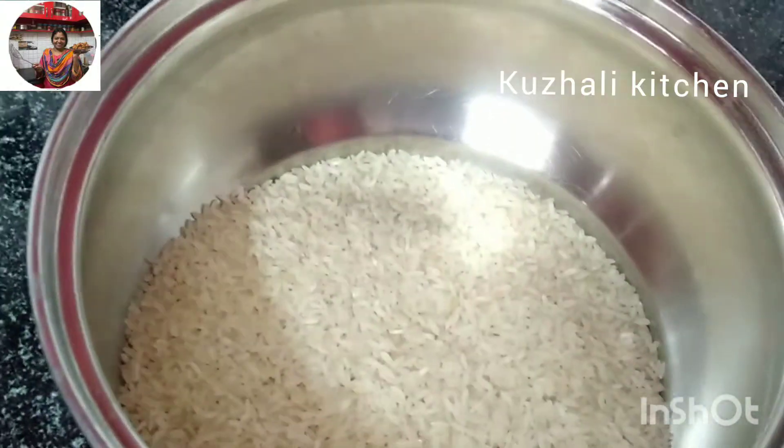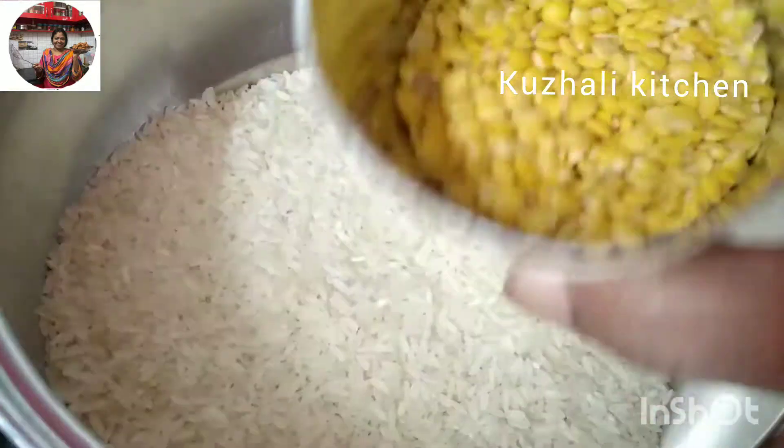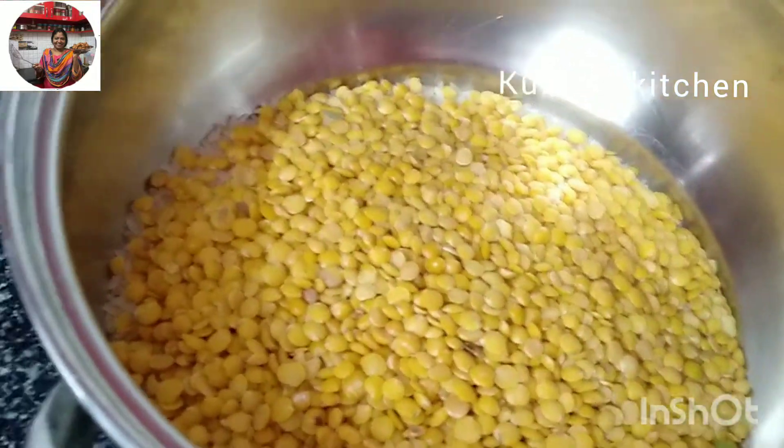Hi friends, welcome to Kooli Kitchen. In today's kitchen, you can see my recipe. It's a Soreca Dose.